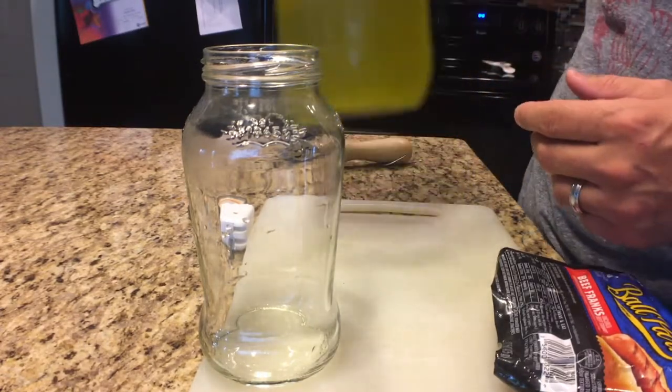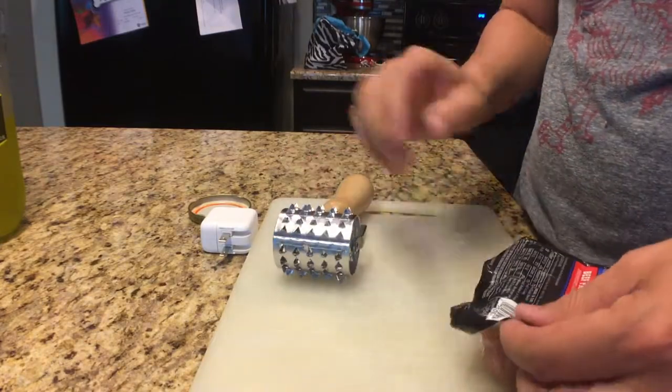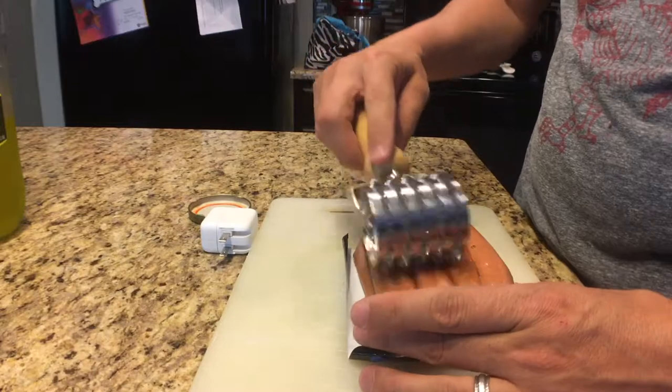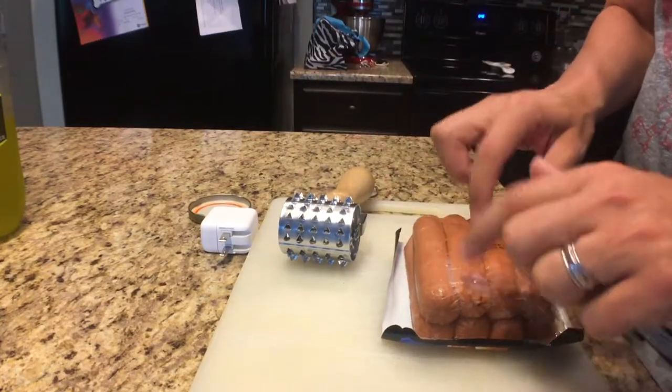But I've got this really cool thing I want to show you. This right here is a meat tenderizer with really sharp edges. What I'm going to do is roll this on all the hot dogs and perforate each one, and see if that helps with the juices and the brine getting into the hot dogs.